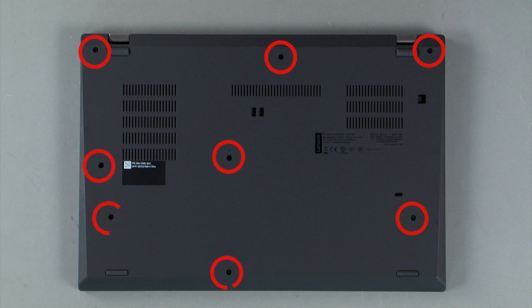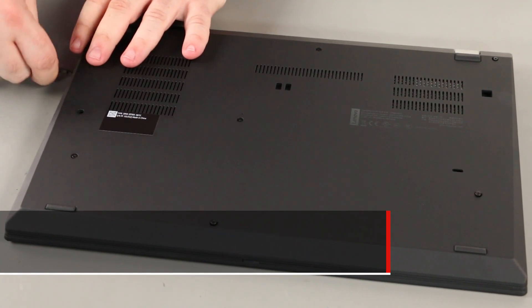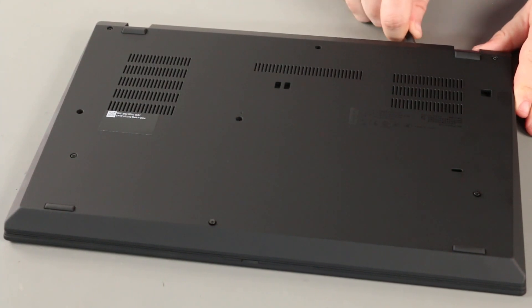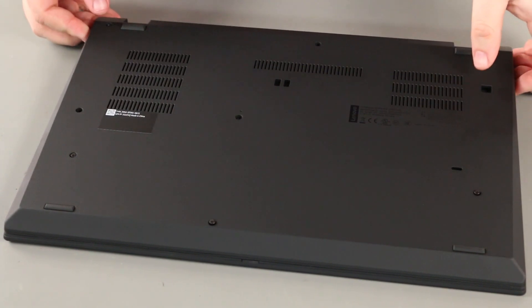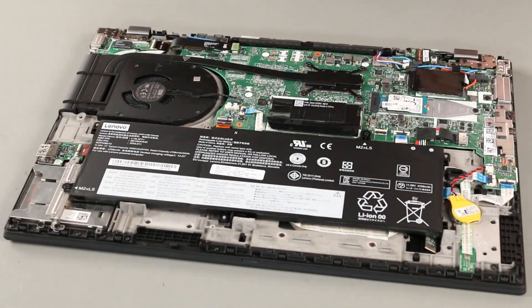First, loosen the eight captive screws on the bottom of the system. Use the pry tool to carefully pry up along the edges to unlock the clips. Follow this process slowly to avoid damaging your computer. Remove the base cover assembly from the system.